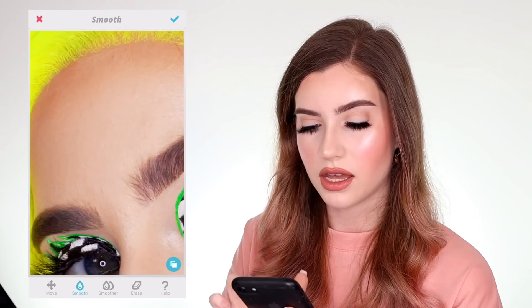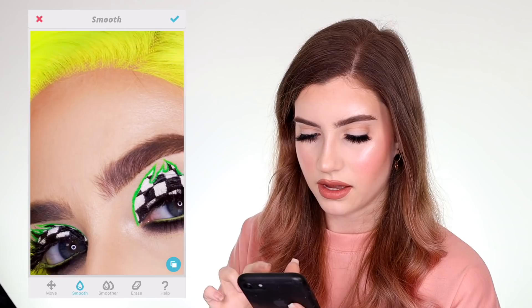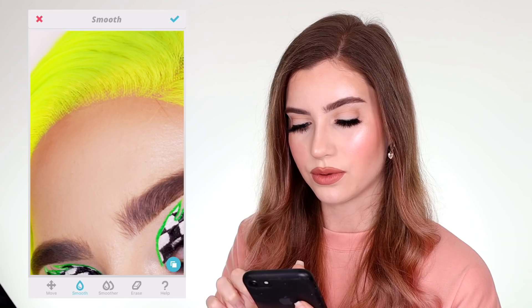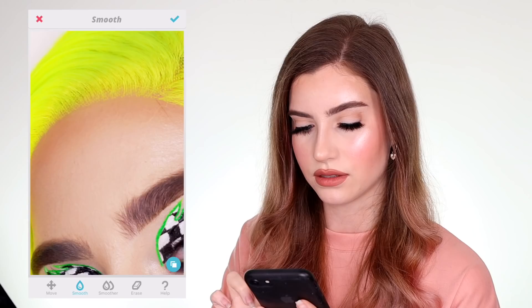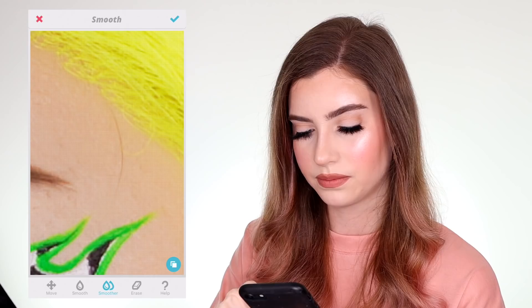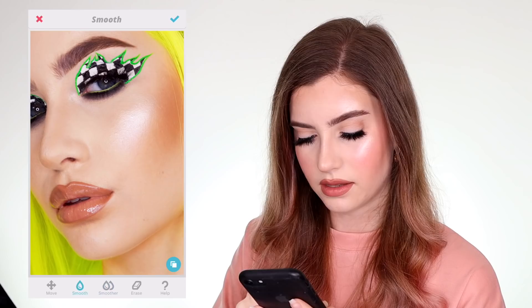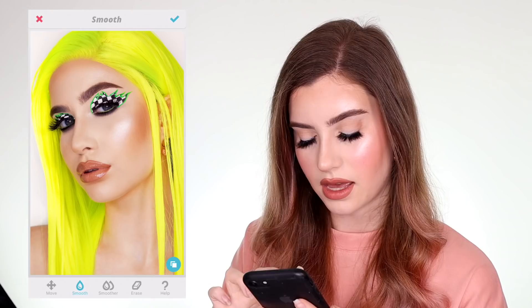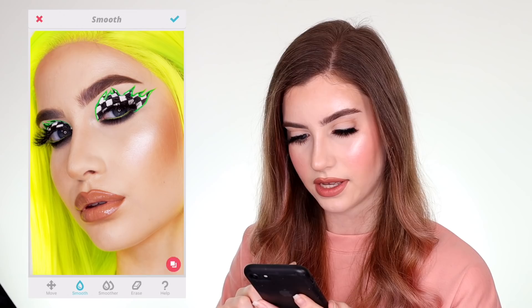The next thing I do — as I like to wear a lot of wigs, obviously this neon yellow-green hair is not mine — I'm going to go with the smooth tool just delicately over the hairline. Not too much because it can start to look really fake and blurry. There are a couple of stray hairs so I'm going to go in with the smoother tool and just remove those. I have some more texture around my chin and where I forgot to wax my moustache so I'll go over that as well. I also go over my chest because I don't wear makeup on my chest, so you can see my veins and I just prefer to smooth over that.